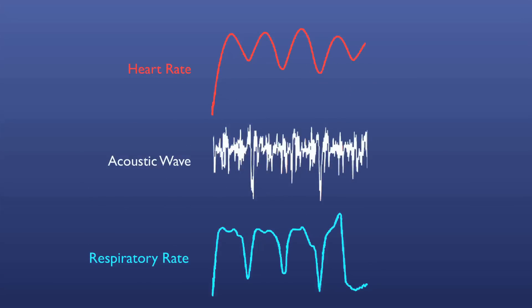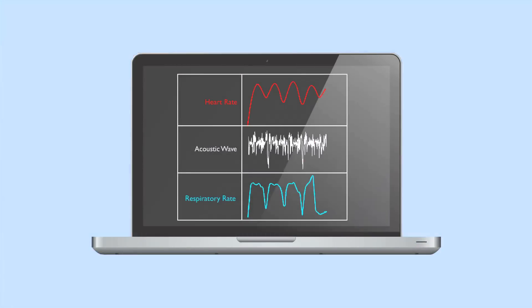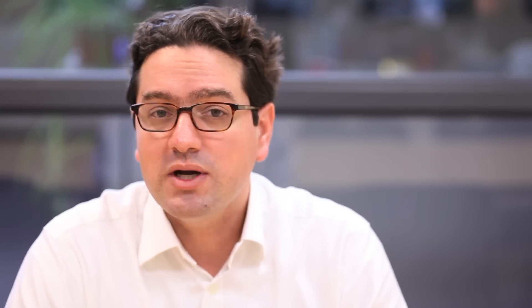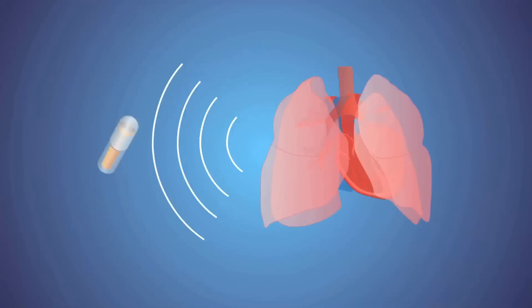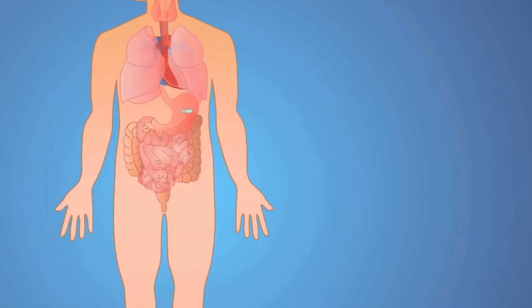The vital signs monitoring field has been around for a while — stethoscopes have been used for over 100 years and are broadly used. But what really hasn't been done is actually evaluate the vital signs from all the different portions of the GI tract and in all of these fed and fasted states, really demonstrating for the first time the capacity to do this from within.